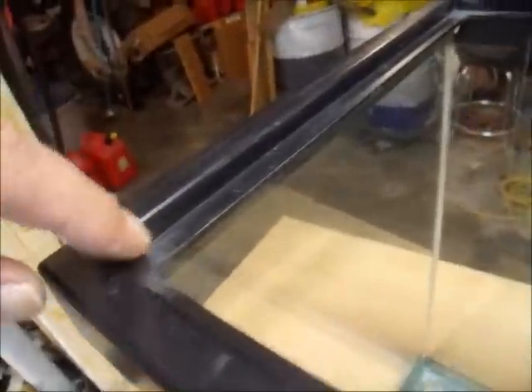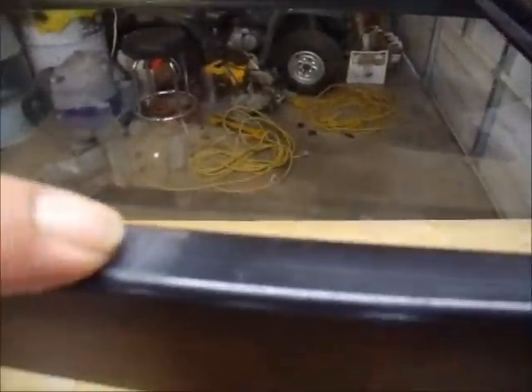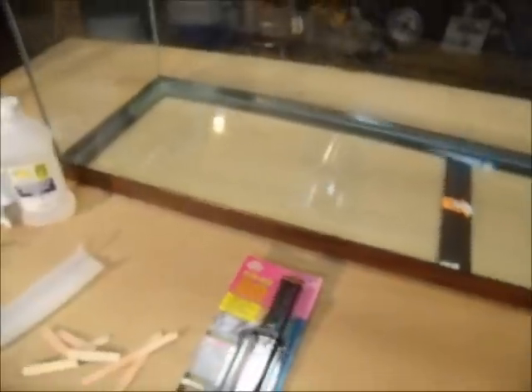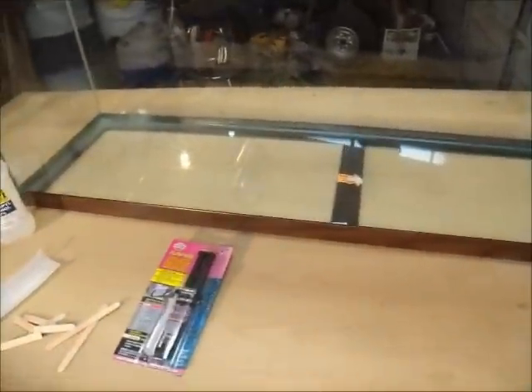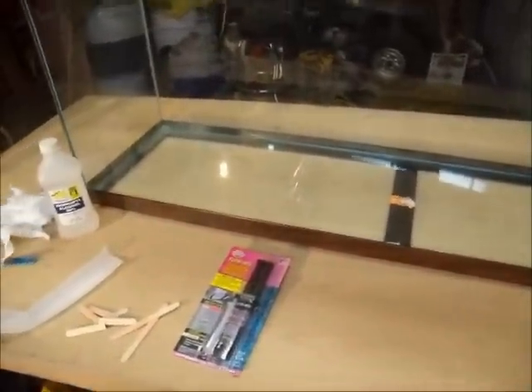I've got to do the corners — both corners here and here. I've got a crack here and a crack here, and then these corners are kind of splitting out on all four of them. What I'm going to do is epoxy it and let it set for a full 24 hours before I do anything.